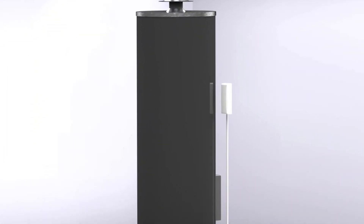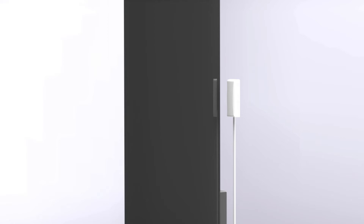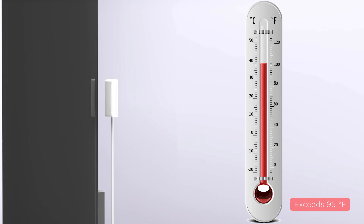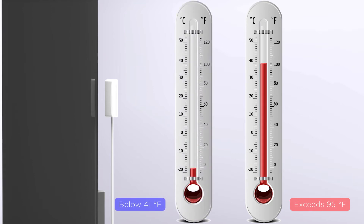The sensor's transmitter will monitor the ambient temperature of the area. If the temperature exceeds 95 degrees Fahrenheit or goes below 41 degrees Fahrenheit for three minutes, the sensor will notify the panel of the temperature change.